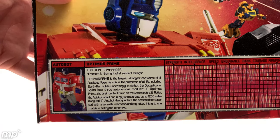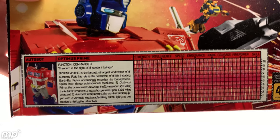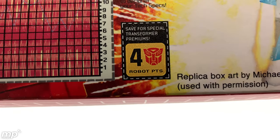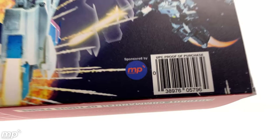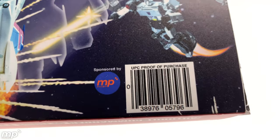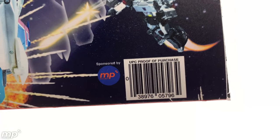We've got a beautiful recreation of MP10's tech specs here and his bio card, complete with Transformers points. How cool is that? Even a barcode. And there's the sponsorship again from Mixelpix. I am really happy to be a part of this.